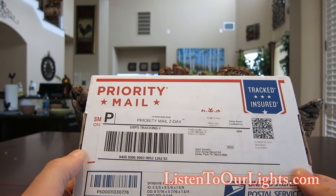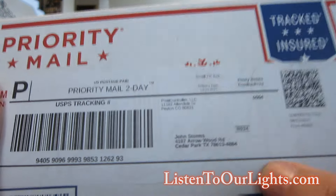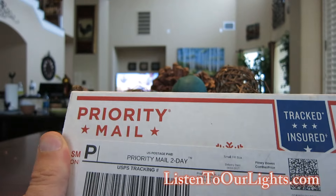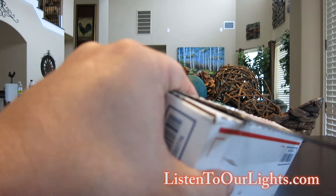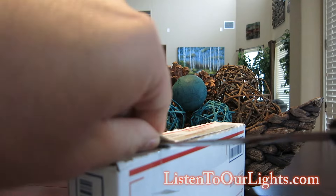Hi, I'm John Storms and I got something cool in the mail today — something from Pixel Controller LLC, also known as Falcon Christmas. Let's see what it is.